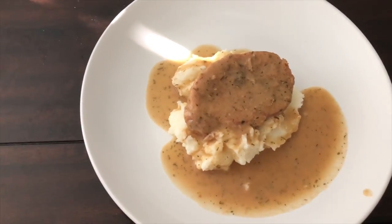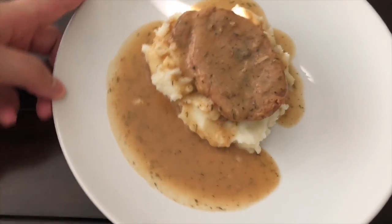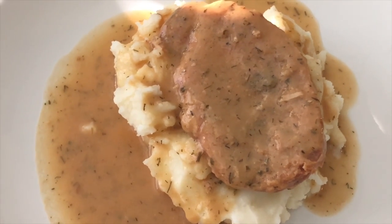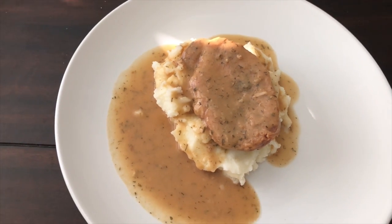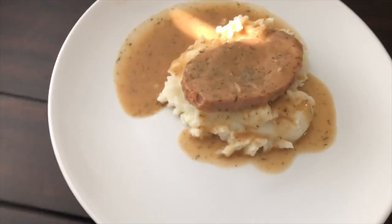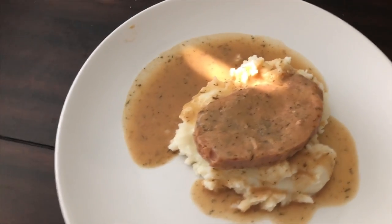Good morning, y'all. I hope you guys have had a fabulous week and welcome to Foodie Friday. Today I'm going to be sharing another recipe with you. It's going to be a slow cooker pork chops with gravy over mashed potatoes that I found on Pinterest, and the recipe will be linked down below. I hope you guys enjoy this recipe.